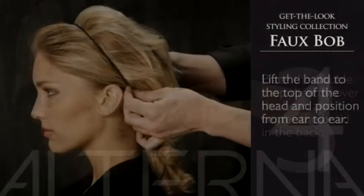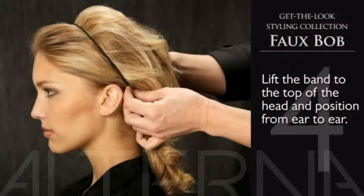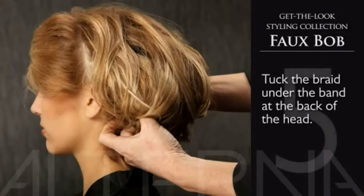In step four, lift the band to the top of the head and position it from one ear to the other. In step five, tuck the braid under the band at the back of the head.